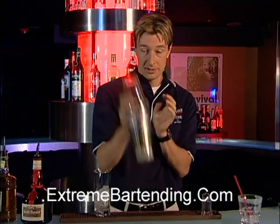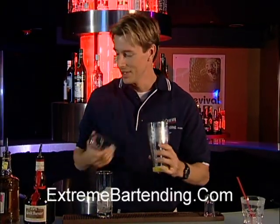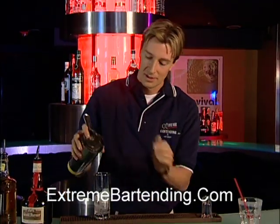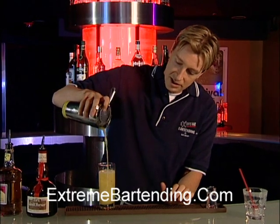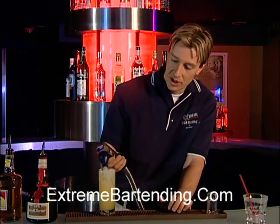We want to now shake that up. If you have a friend, it's always good to ask them to have a little bit of help. Strainer — strain that in. Now you notice that isn't quite to the top. That's perfect, because you want to float about an ounce or two of soda on the top.